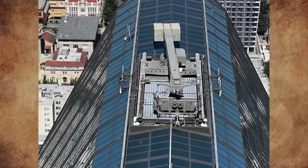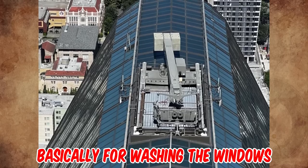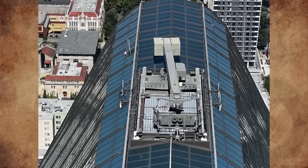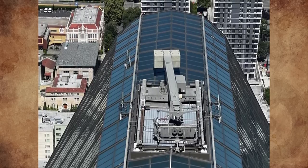They call it facade access equipment, but it's basically for washing windows. The weight of the concrete blocks offsets the arm of the swing stage, allowing window cleaners to traverse down without falling due to uneven weight distribution.